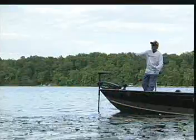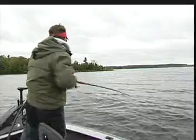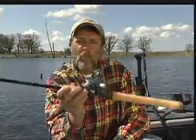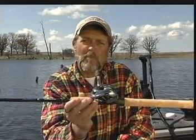Hi everybody, I'm Al Linder, host of the Edge television show. I've been fortunate enough to make a living in the fishing industry all my life, and in that 35-year period I've seen a lot of neat things happen — and this is one of them. It's the best baitcasting reel I've ever seen in my life.